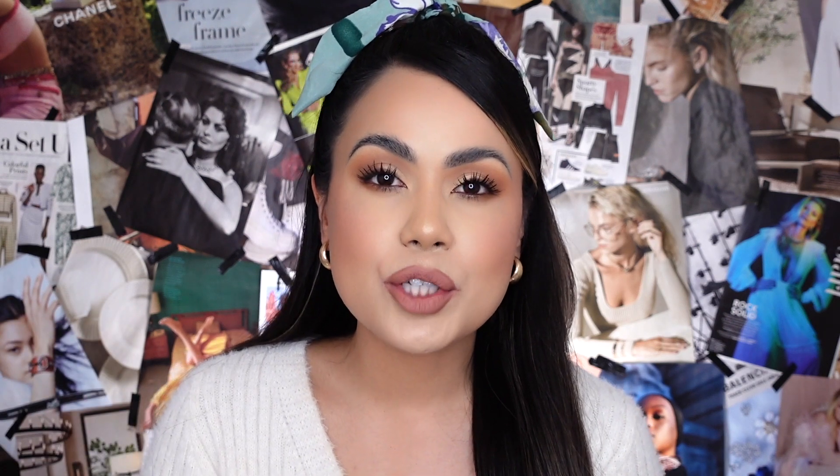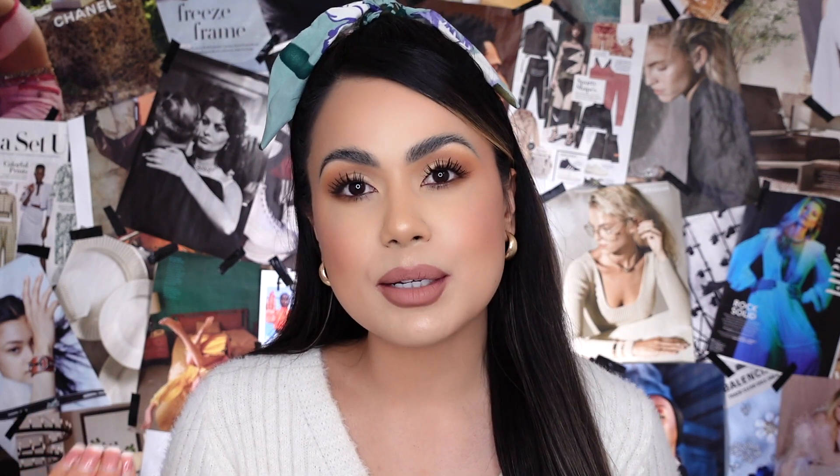Hi guys, welcome back to my channel! Today we're going to be reviewing and trying out the new Buxom Full-On Plumping Matte Lip Colors. You guys know here on my channel I have had a long relationship with Buxom — I love to review their lip products when they come out with new collections.